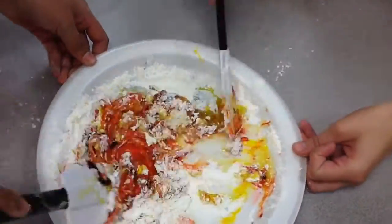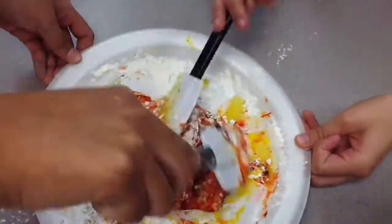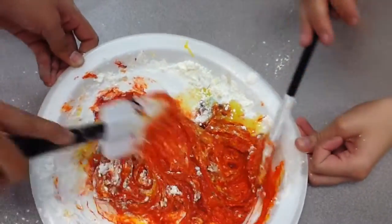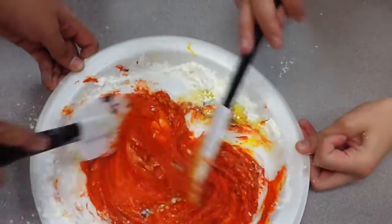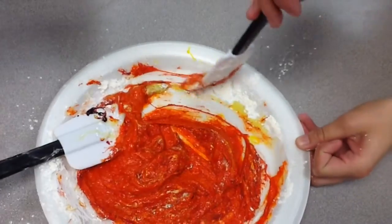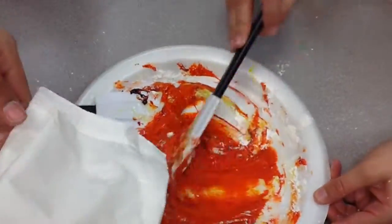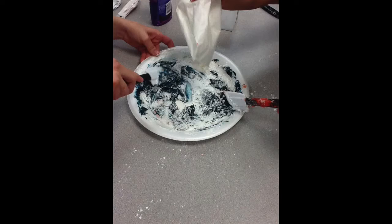Next, mix until you get the consistency you want. Add more ingredients if needed.